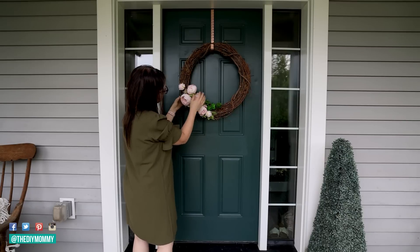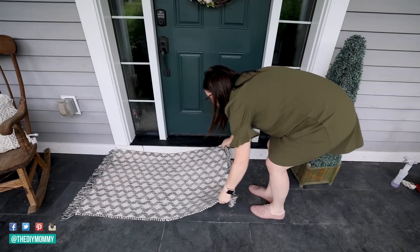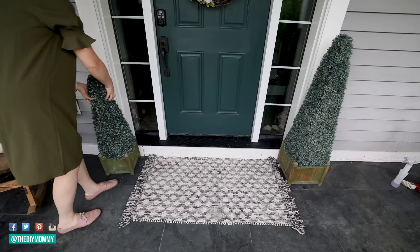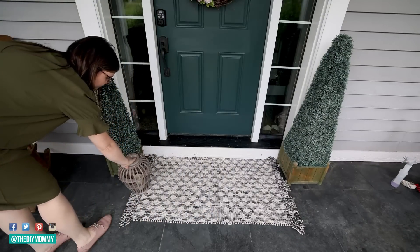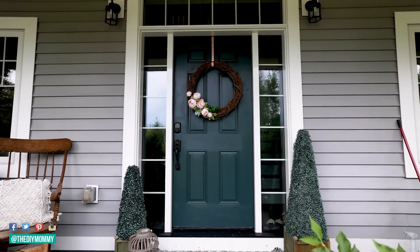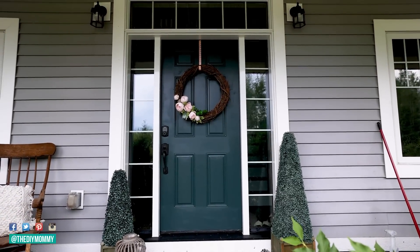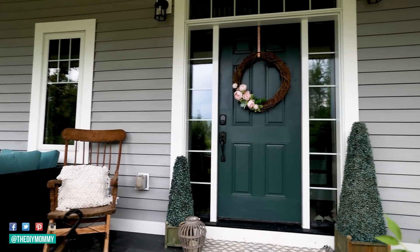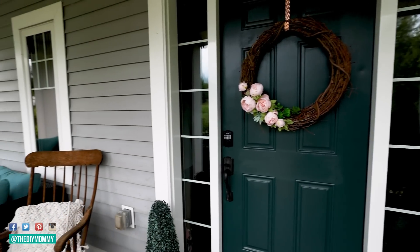I think it looks really pretty against this dark green. This dark green color on the door is called Black Evergreen and it's by Behr. Here's how my front door looks now — just using some very simple decor: a black and white entry mat, some faux greenery on either side, and I love the little pops of pink that we have here.